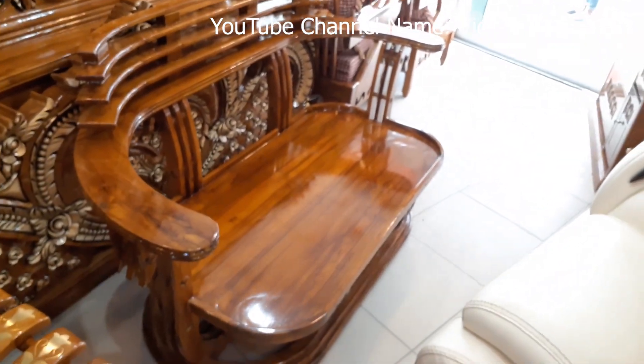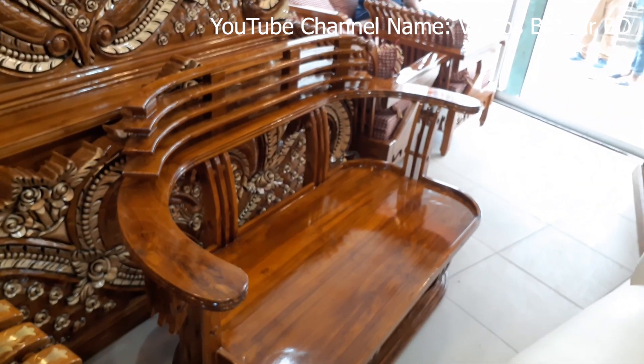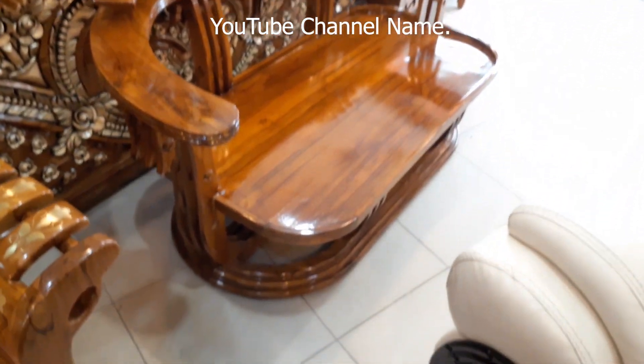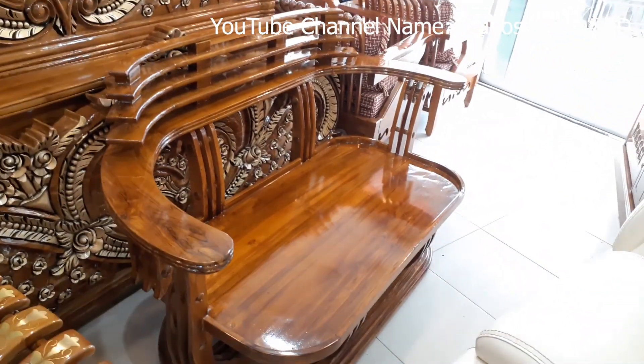What do you think about the sofa set? Welcome to my channel. Today we will see our notifications. This is the design of the Haas model sofa, which is 2 plus 1, and this is the same as the Lekar-Polish configuration.